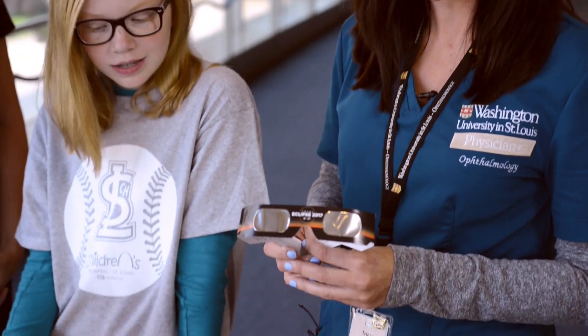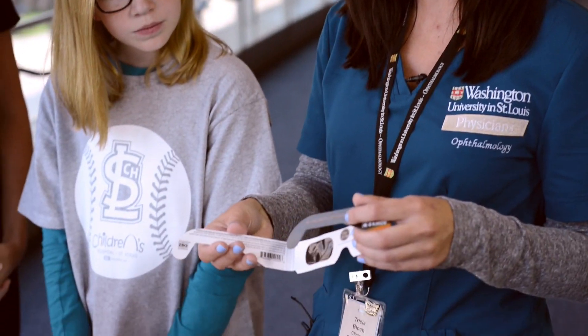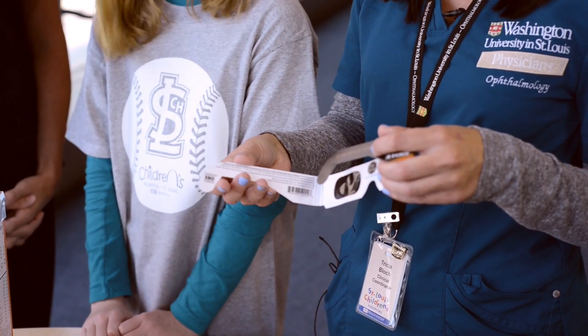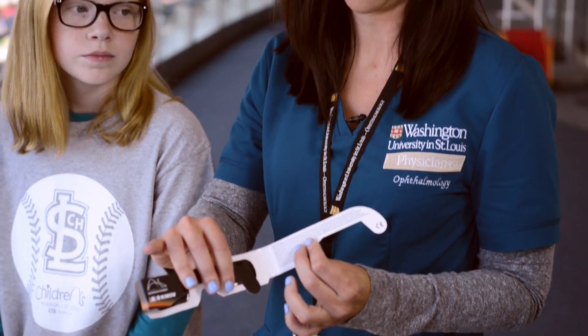If you don't have the time to make the cereal box projector and you were able to get your hands on the Eclipse 2017 viewing glasses, a couple of things we want to recommend: make sure they fit the children properly and there is no peeking during the eclipse. The first thing you want to do is make sure that they are ISO certified. It should say ISO on one side and they should also have the CE certification on the other.